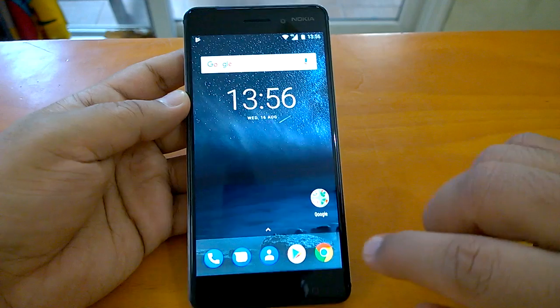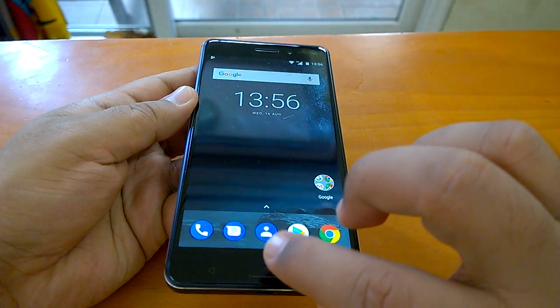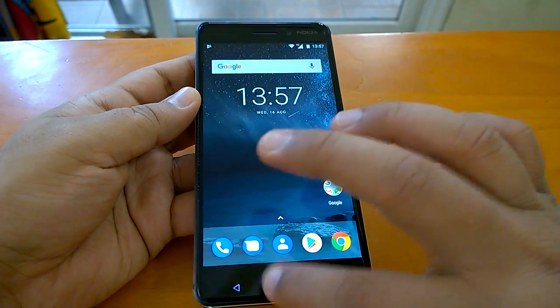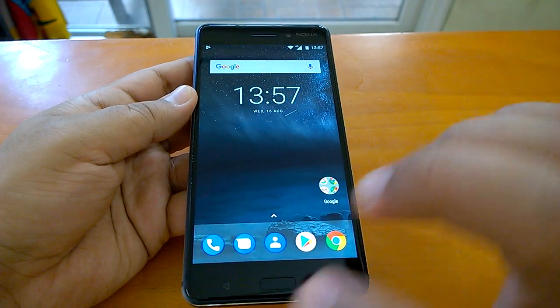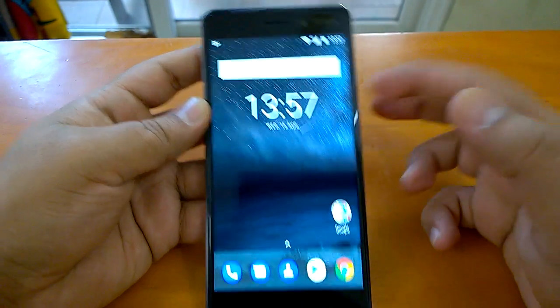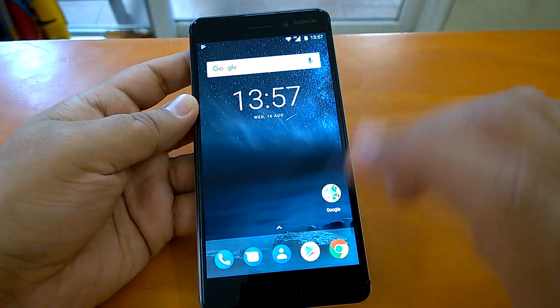The Nokia 6 fingerprint sensor is embedded in the home button. You have to configure it — without configuring it you would not be able to use it. We will check both: when you lock it you can just use the fingerprint sensor to unlock.